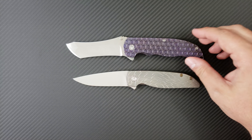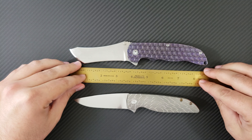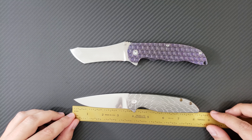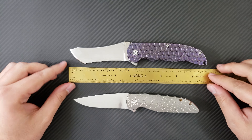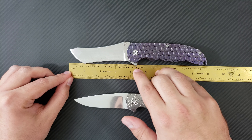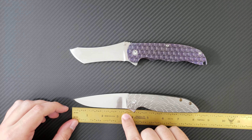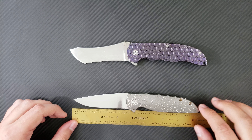As you can see, the Norseman is quite a bit larger. We're going to go ahead and bust out the ruler and get some raw numbers. The overall size on the Norseman here is coming in at 8.75 inches, whereas on the Rask, we're looking at about 8.1 inches, so quite a bit smaller. The overall blade length on the Norseman is coming in at about 3.8 inches, maybe 3.75 and a hair. And on the Rask, we're coming in at exactly a three and a half inch blade.